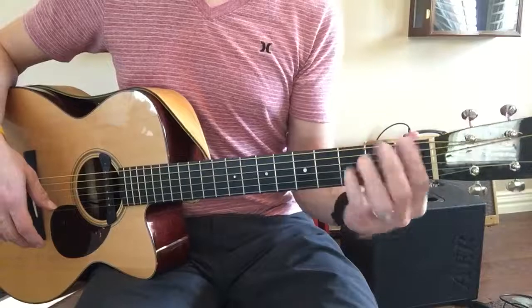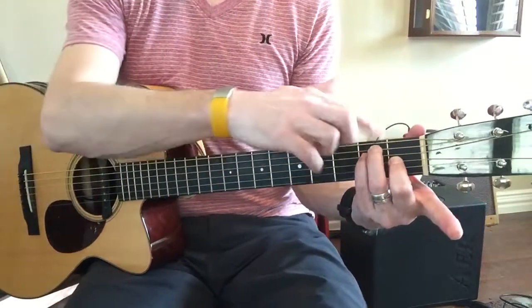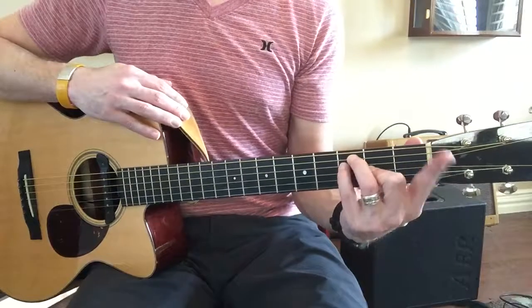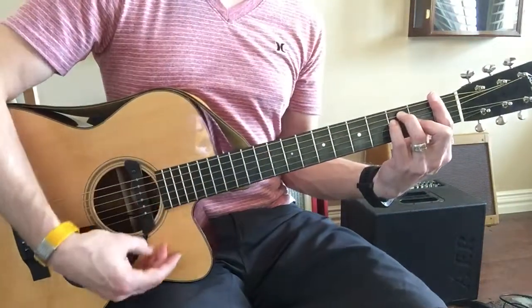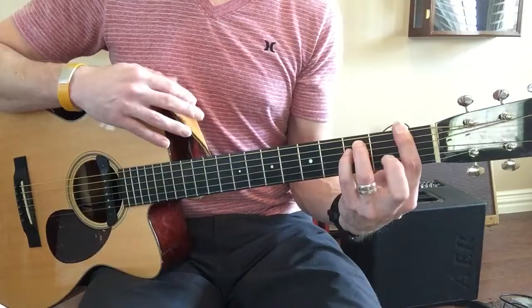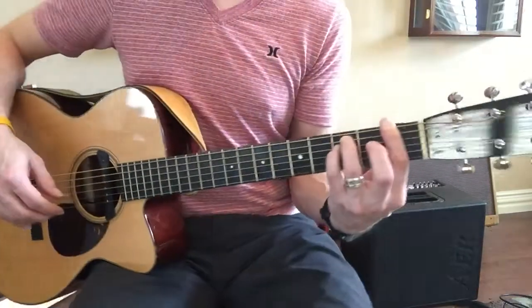Try some bar chords. Start by making an E chord right here with the pinky, ring, and middle fingers. Scoot it up to the 3rd fret and bar all the rest of the strings like a capo — your finger is a capo. That is F. F minor by lifting up the middle finger.